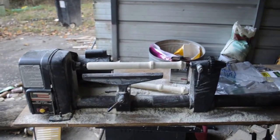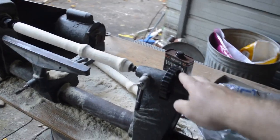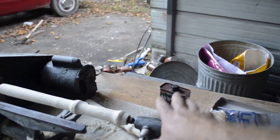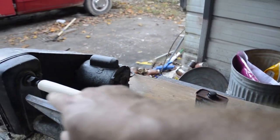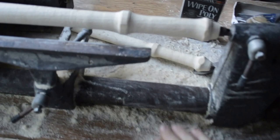So I got a lathe the other day. It was all discombobulated — not very expensive because the tailstock was actually bent at a 45 degree angle, so there was really no way to use it. I had to straighten it up and it was all rusted up.